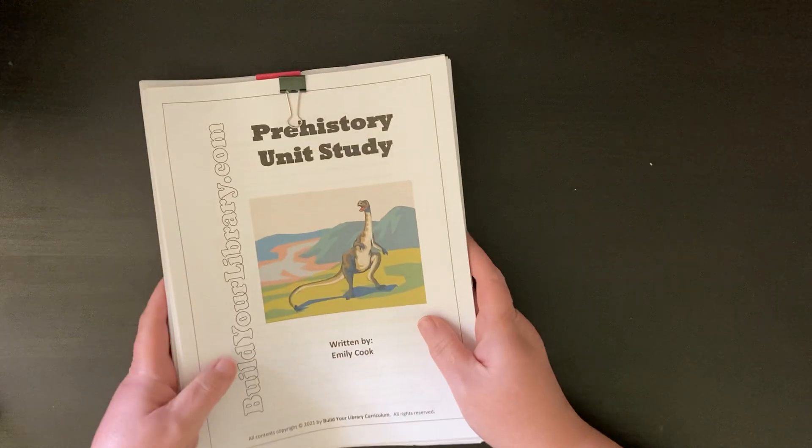We will likely do notebooking along with this — we will read all this and then do some drawing and note-taking on what we read in our science notebooks. This particular module tells you a little bit about all the different fields of paleontology, and then you get to the notebooking prompts and activity ideas.